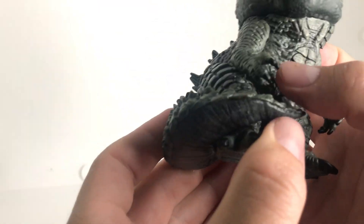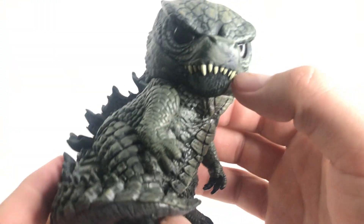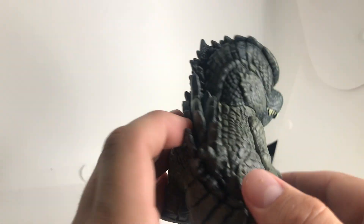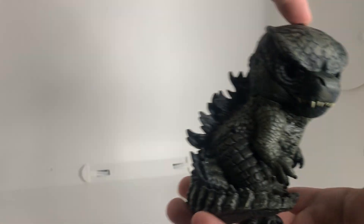You'll see the tail swinging around on the bottom, which is really cool. With little, little Godzilla hands. The mouth, the eyes, the nose — he's really detailed, extremely detailed, just like the Mechagodzilla. And the perfect size for your desk too. Absolutely stunning.